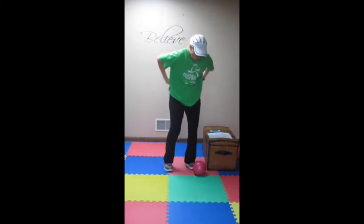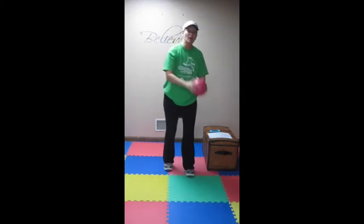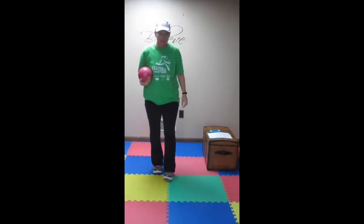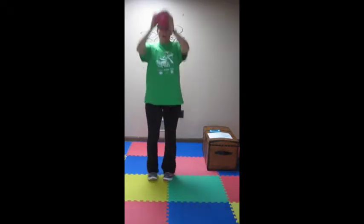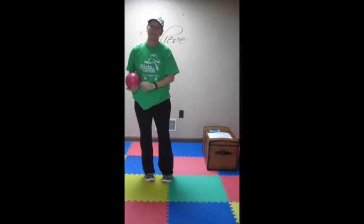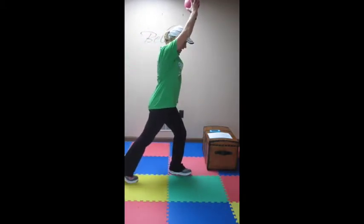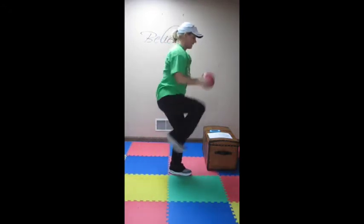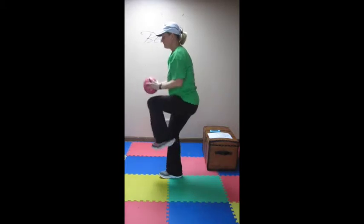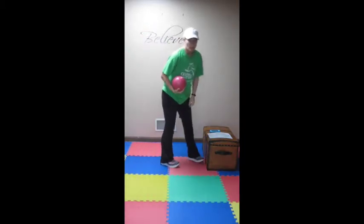Now we're on to set four, where we have high knee pulls with your med ball for 30 seconds, just like this. Then get rid of your med ball — or you can use it for reverse lunges if you want a little more resistance. You can touch the ball to your toe and press it. Step back, reverse lunge, just like that, for 30 seconds. Now we're going to put it all together for a minute — 30 seconds on each side, a little tap back lunge and pull. Switch sides when your timer goes off. Most smartphones have a timer that will count down and ding for you. That's your combo exercise.